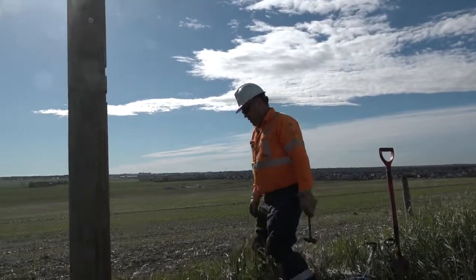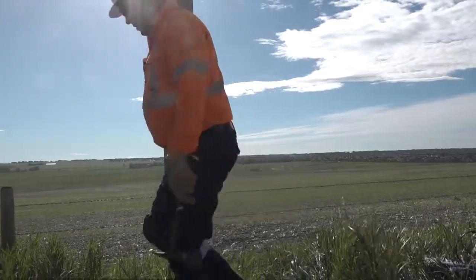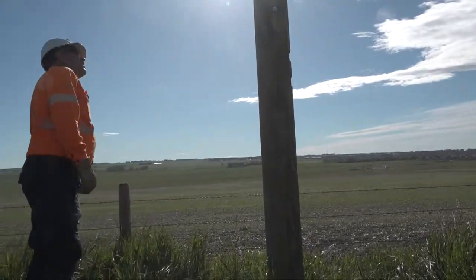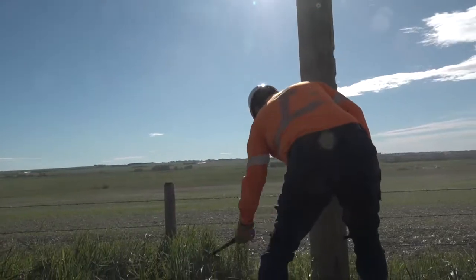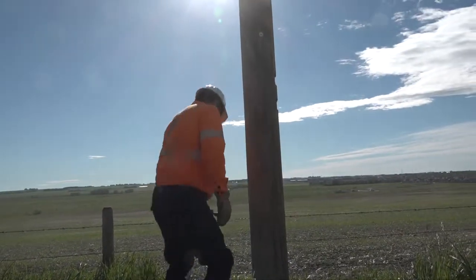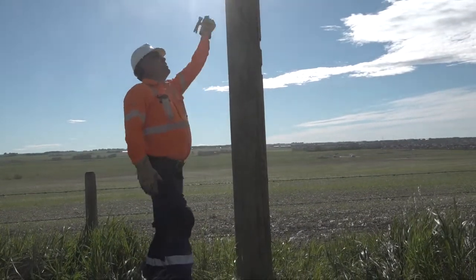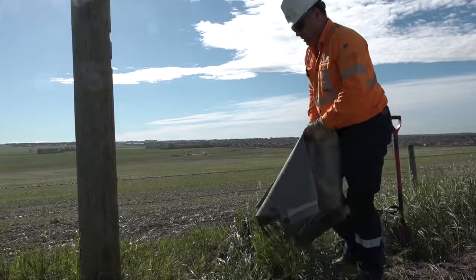For poles that have surpassed 15 years old, the pole tester will once again begin with a 360-degree visual inspection from top to bottom. Next, they will perform a hammer test, listening for hollow sounds which may be an indication of decay that would compromise the integrity of the pole.